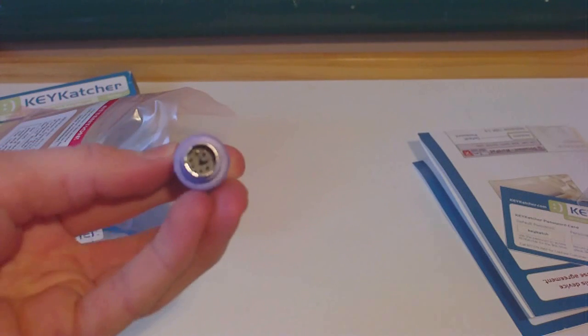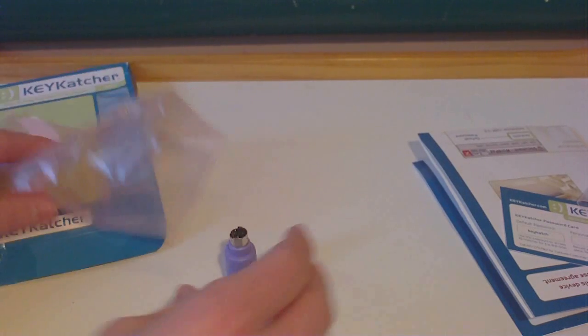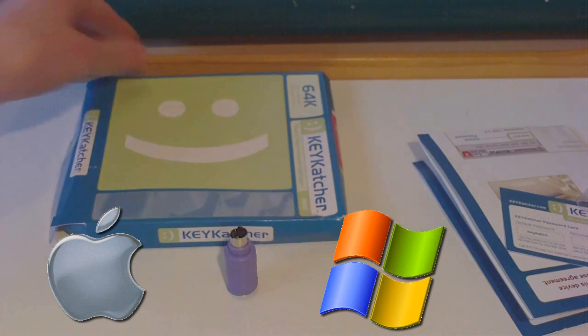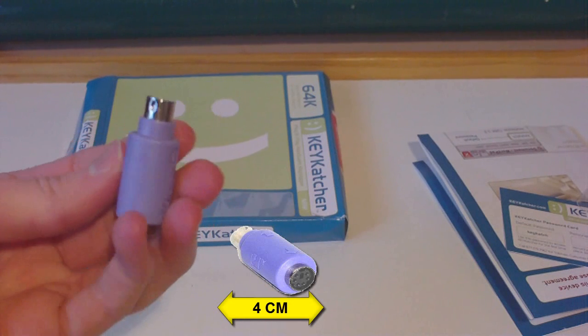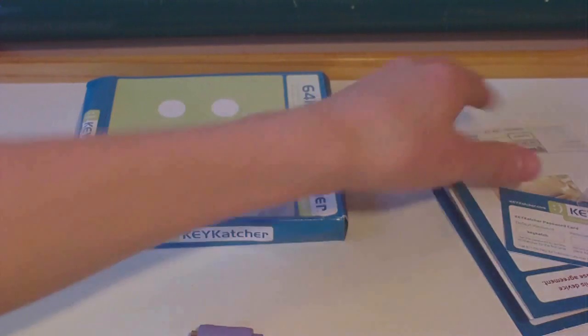This Keycatcher is a plug and play hardware keylogger. It records all keystrokes from your computer's keyboard including chats, emails and all. It works with Windows and Mac and other operating systems also. It can also work on wireless keyboards. It's only four centimeters long yet it can hold more than 65,000 keystrokes. It can't be detected, not even by antivirus software.